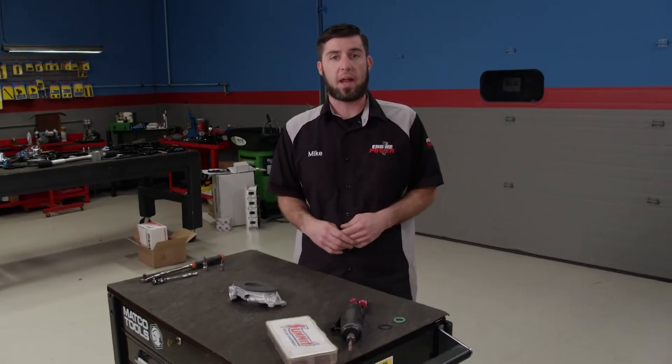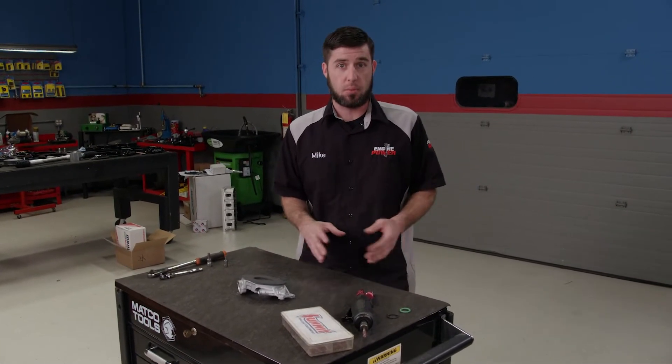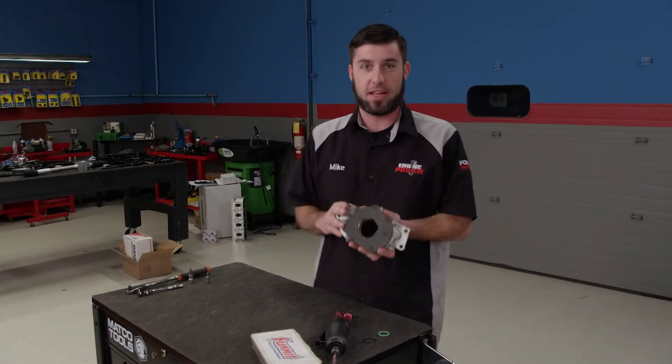Today's Power Nation Extra is all about an engine's most important vital: the oil pump. Without it, pressurized lubrication to the bearings, timing set, and rest of the valve train components just won't happen. An oil pump is just as important as any other engine component, and today I'm going to show you how to improve the performance of your LS one.